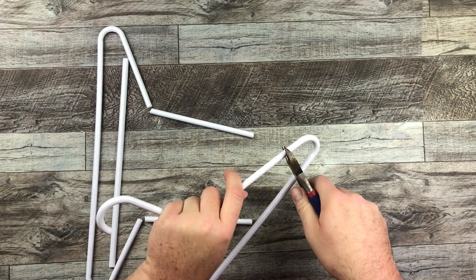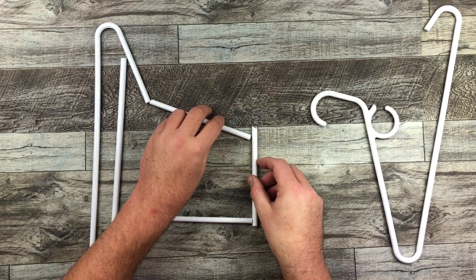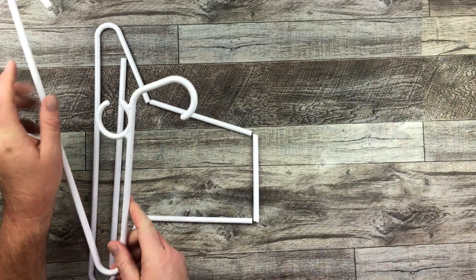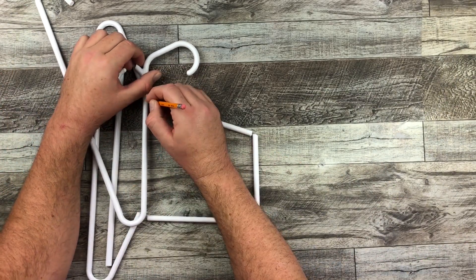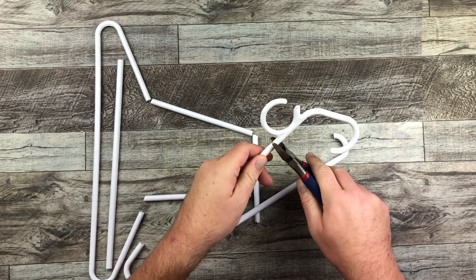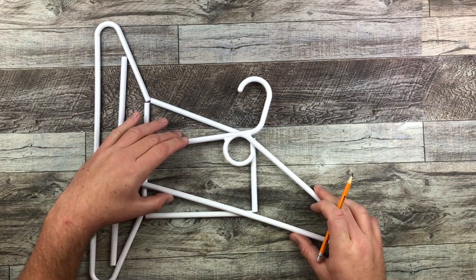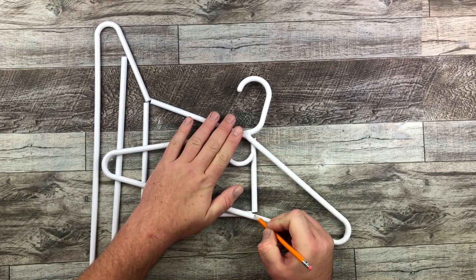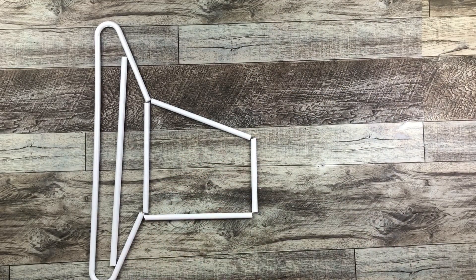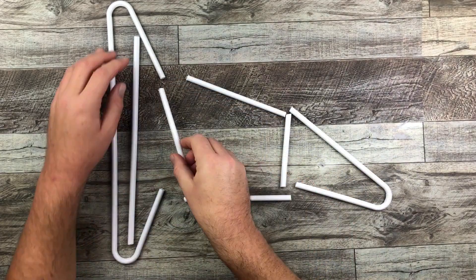I'm gonna take another hanger, measure the space in between that I want, and cut that down to size. It doesn't really fit — I guess I cut it too short — so I'm gonna use that at this end here. Now I'm gonna mark it out properly for that middle section, chop that up, and then place that right at the brim of the hat. The top of the hat is going to be yet another hanger piece right at the end. There we go, we are starting with our hat frame.